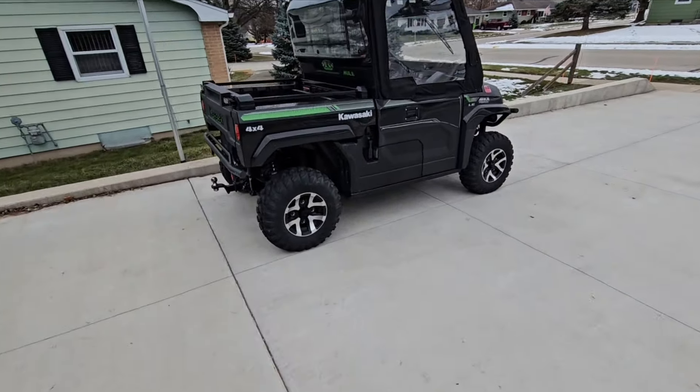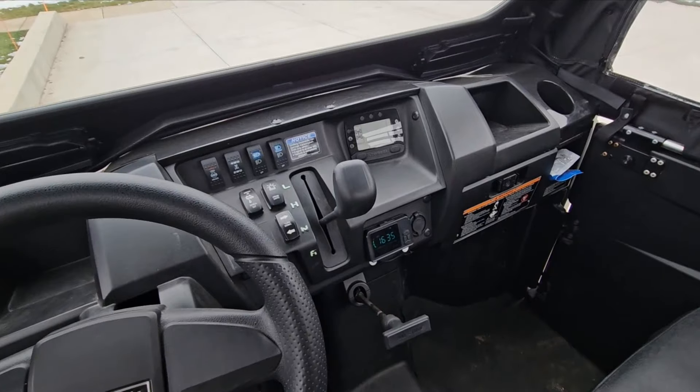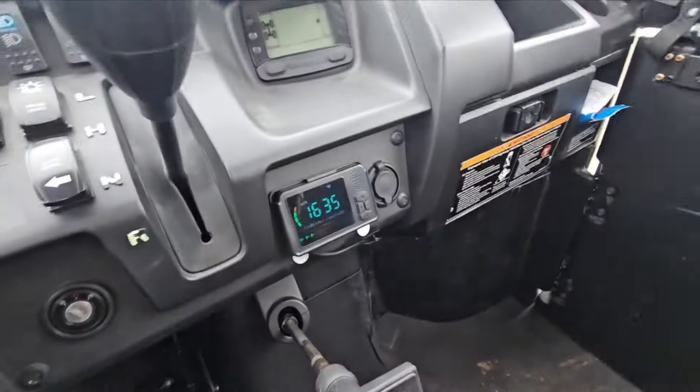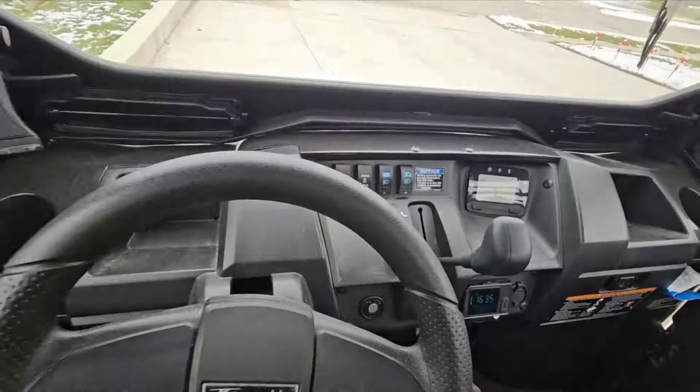By the way, we put a diesel heater in here - one of the Amazon ones. And it's so nice because it actually stays warm in here. Before I was rudely interrupted by a spam caller - we put a diesel heater in here and it's so nice because it actually stays warm.